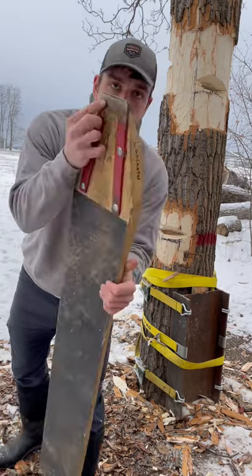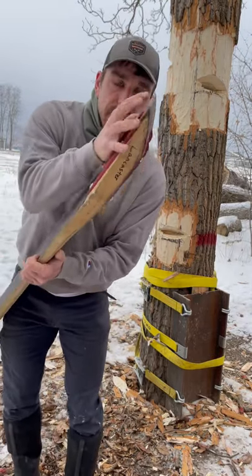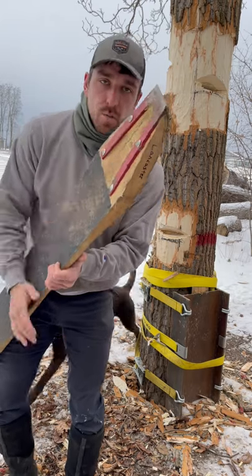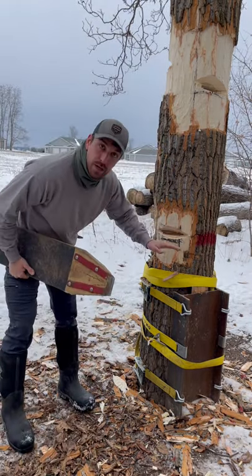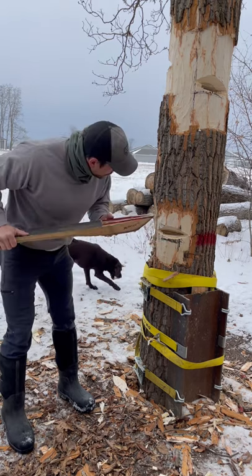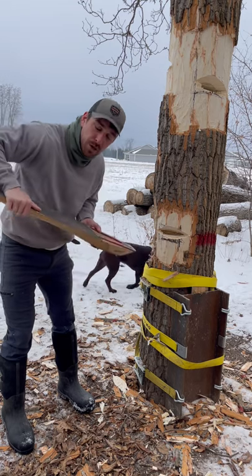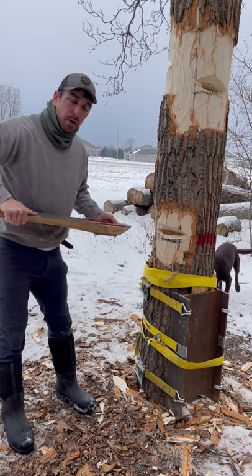This is called a springboard shoe. On that shoe there's a little edge, as you can see, and that little edge is what makes all the difference. When you chop your pocket correctly, the tip of that shoe should fit to the back of that pocket. And when you put your weight on it, it applies pressure to that edge and stabilizes that board.